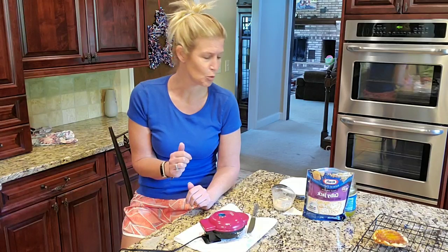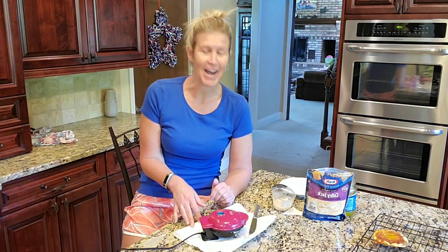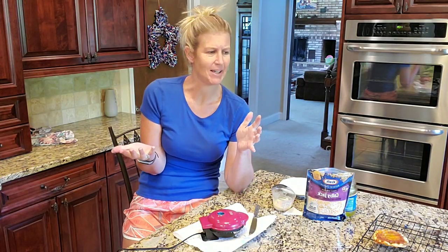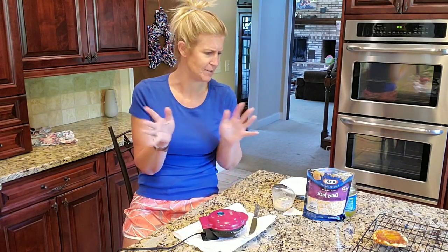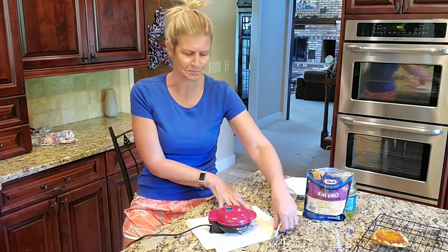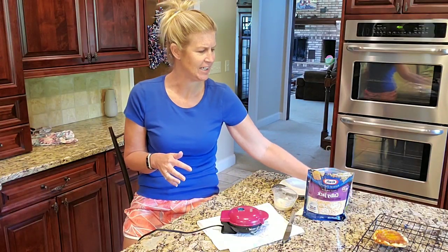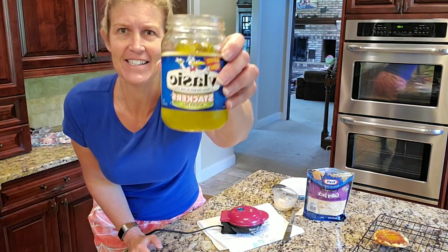Hello friends, Kathryn Doss here with Kat's Keto Crew and I'm back at it today. So today I thought we would take our mini dash maker and make some fried pickles, because if you're anything like me fried pickles are delicious, but breading and frying — and I know some of you have air fryers — y'all, this is even easier in your mini dash.